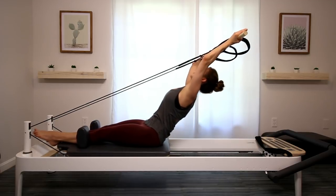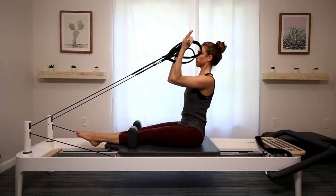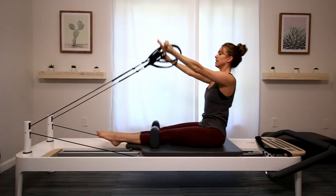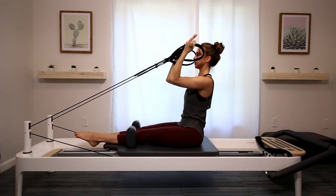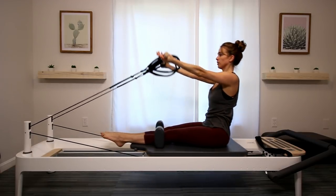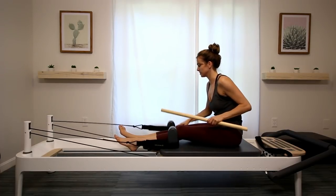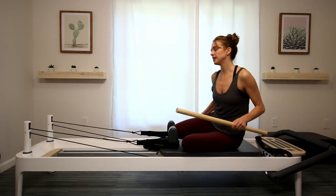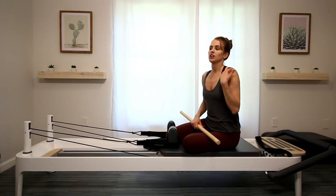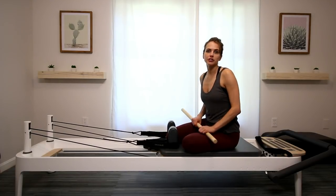Hinge back with a flat back, hold, extend those arms up, lift your chest up as you come all the way up. Lower the arms — bicep curl, squeeze, hinge, extend, lift, and lower the arms. Bicep curl, squeeze, hinge, lift, open the chest, abs are in. That series — I would do maybe five to eight of these. It's a great way to get some cardio into your Pilates practice; your heartbeat goes up and it's just a nice flow to go through the body.